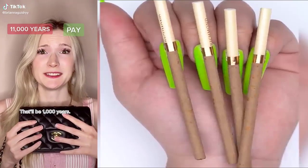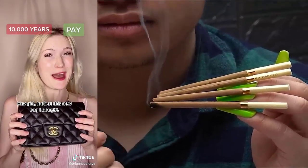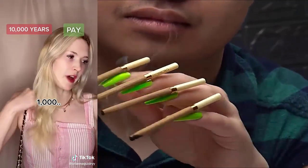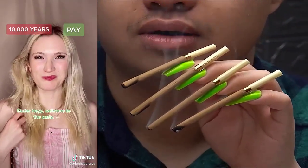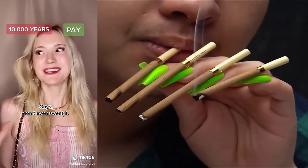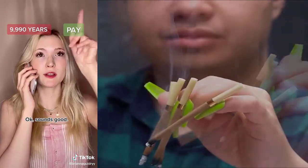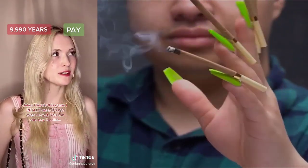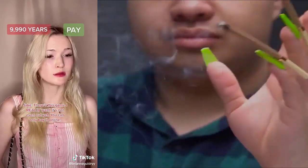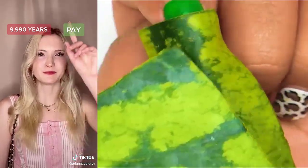This bag is so cute. Can I buy it? That'll be 1,000 years. 1,000 years? Okay. Hey, girl. Look at this new bag I bought. It's gorgeous. How much was it? 1,000. You wasted 1,000 years? Relax. I literally have like 10,000 years to use. Hey, welcome to the party. I'm leaving. There's no good food here. Guys, don't even sweat it. Give me your orders. I'll order food for everyone. All right. That'll be 10 years. Brianna, I have a favor to ask you. Sure. What's up, Jake? There's this game I really want. It's not even out yet. You can only buy it online. I promised you I'll pay you back. Of course, Jake. Don't even sweat it. I'll buy the game for you. You should really be careful with buying things online. Chill out. It's for Jake.